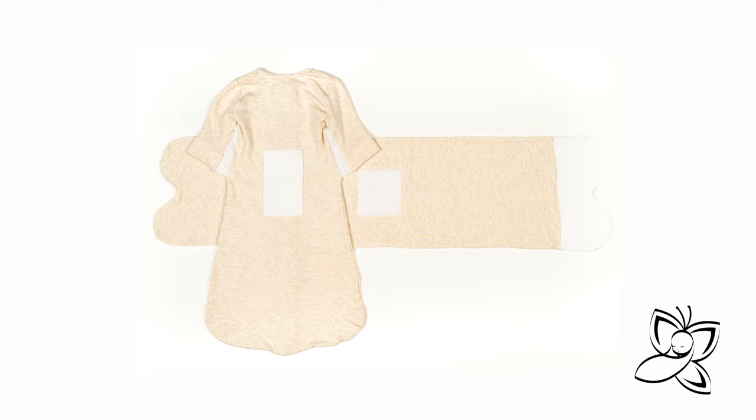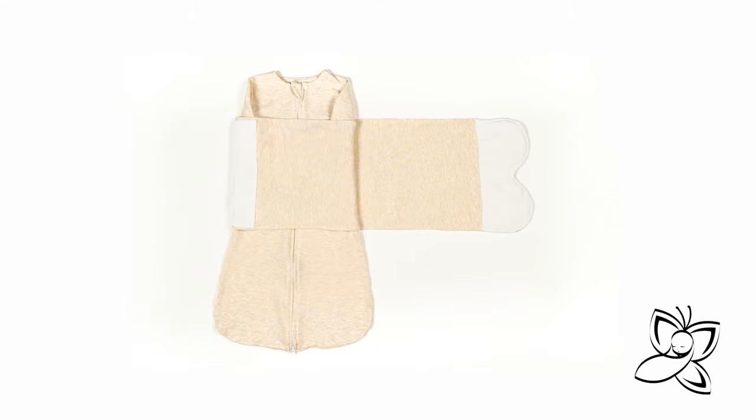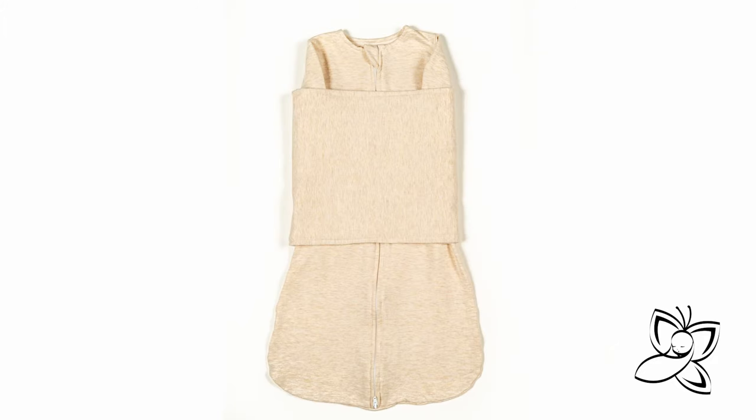The Butterfly Swaddle uses high quality fabric with a unique blend of organic cotton and bamboo rayon. It is recommended that the baby is dressed slightly when using this sleep sack. Per safe sleep guidelines, keep the baby in a stable room temperature of 68 to 72 degrees Fahrenheit.